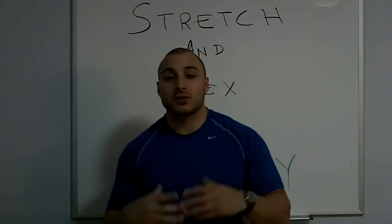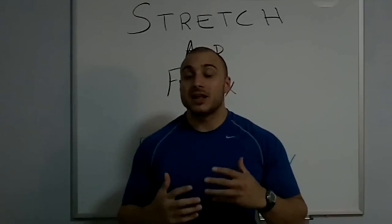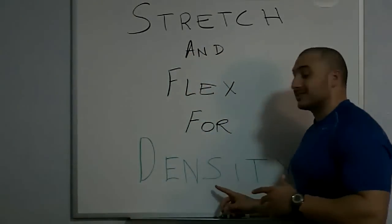Hey everybody, CJ here. So I have another quick video for you. Today we're going to talk about muscle density.